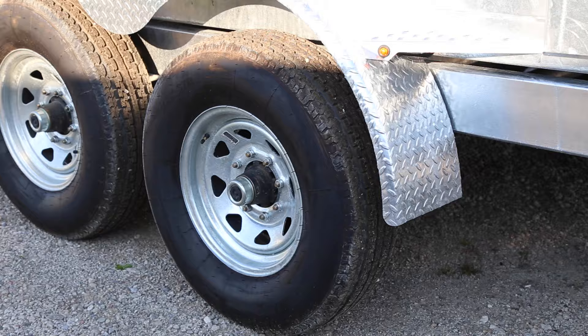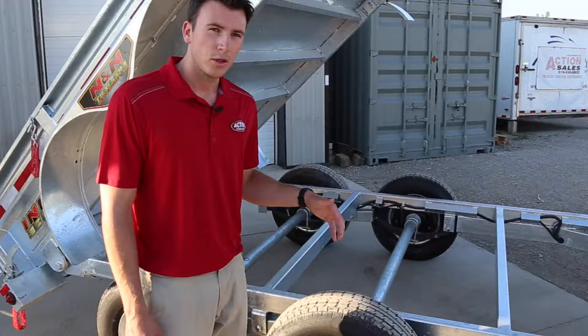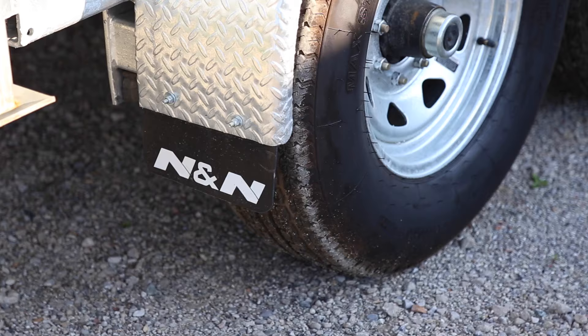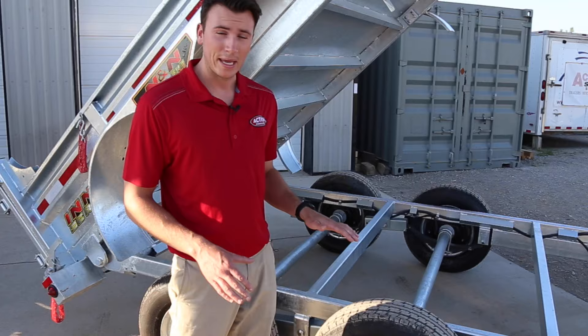Tires are always a big thing on trailers — we use radial tires. Radial is just a better compound, and the bigger the trailer, the bigger the compound and the higher the ply rating. Standard tires on all these trailers come with a galvanized wheel, so you get the galvanized rim upgrade on top of the radial tire as standard — you don't have to pay extra for that.